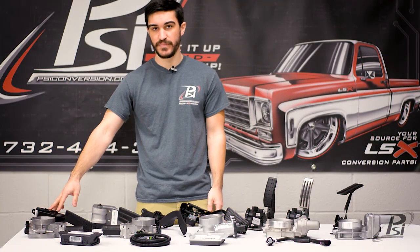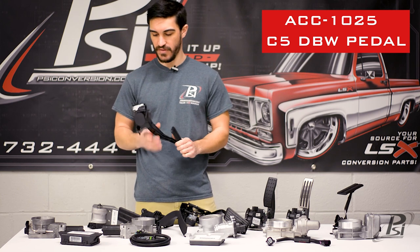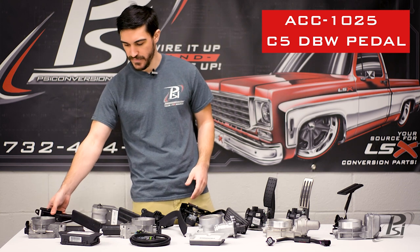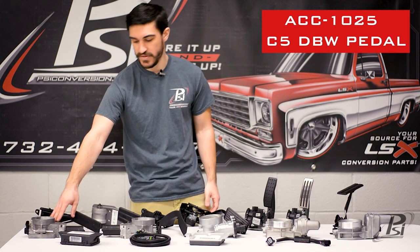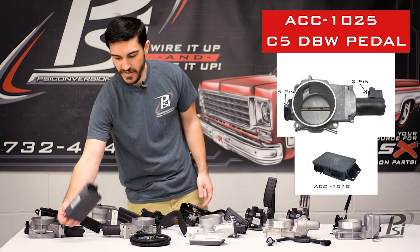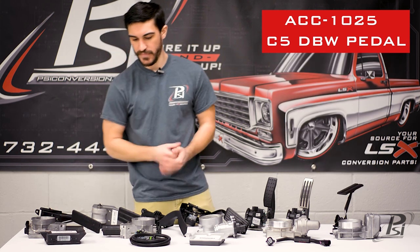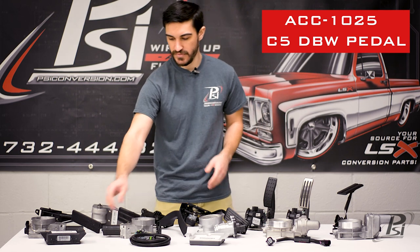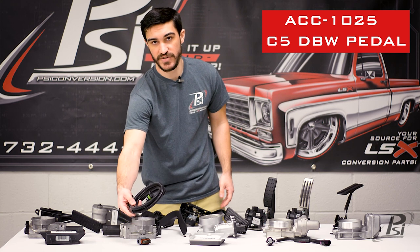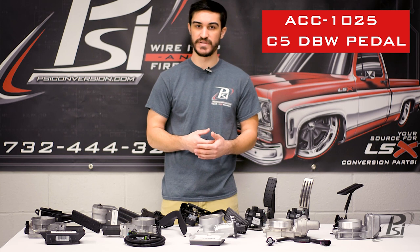Starting on my right here, we have a C5 drive-by-wire Corvette pedal. This is the earliest drive-by-wire that GM offered for the LSs, and it was paired with this throttle body with two connections as well as this black plastic tack module. There's no metal to it, and what you do is connect the tack module to your standalone harness and use a tack module harness that runs to your pedal. That's how you're going to set up these Gen 3 setups.